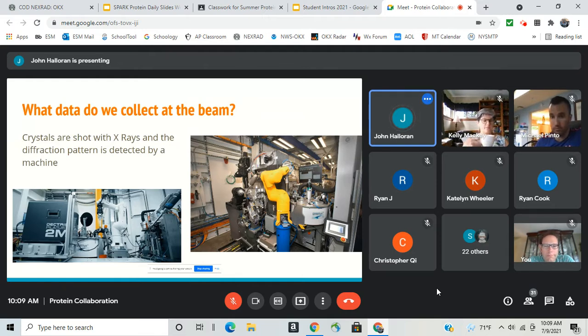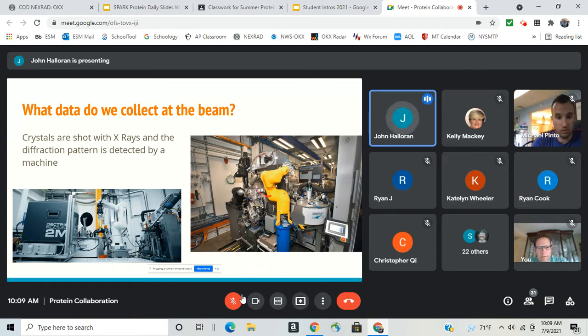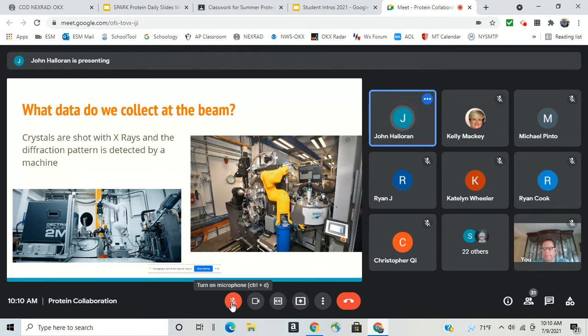Just to review and catch everyone up — what data do we actually collect at the beam? On the right here is the actual setup. The yellow 'Big Bird' robot is at AMX or FMX. Over here is where we mount the crystal, this is the cryo where the crystals are held, and back here is the actual detector.